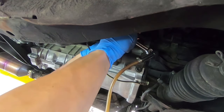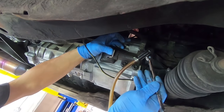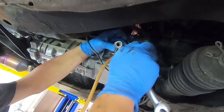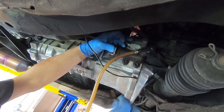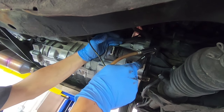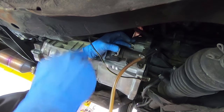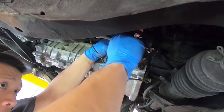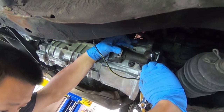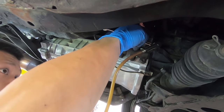That was a very firm press — that should be good. That's how you bleed the slave cylinder by itself. You can see in there the fluid's coming out clean, so I'm happy with that.